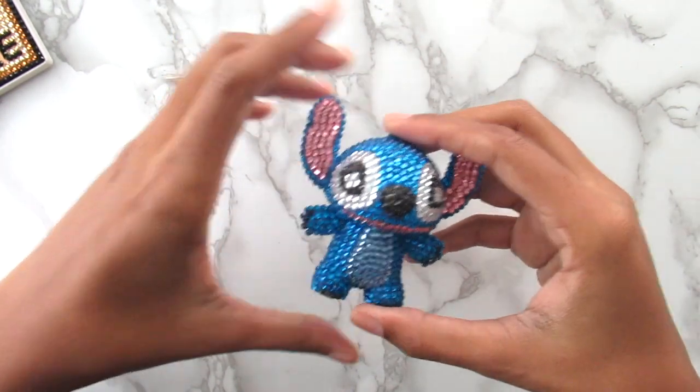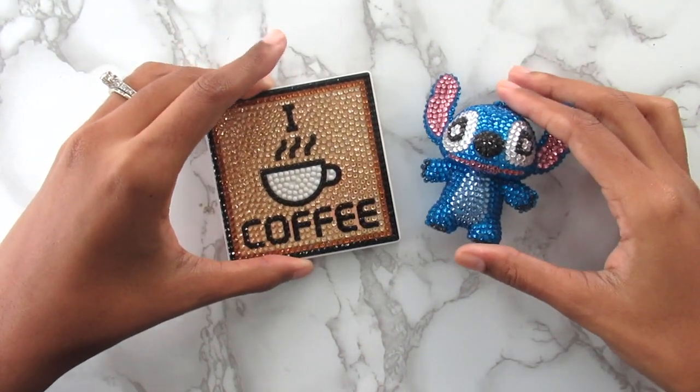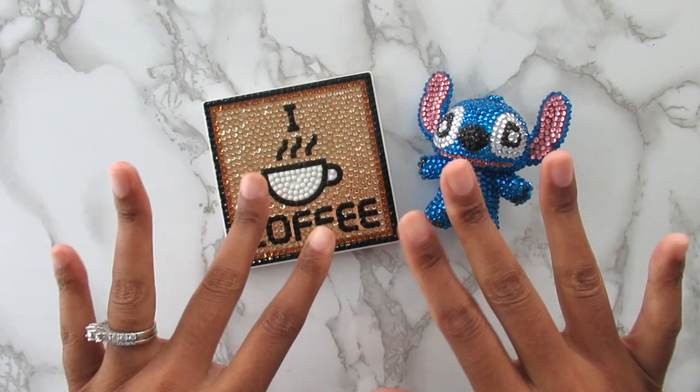So there you have it — that was my unboxing and completion of both of my little diamond painting projects from EasyCraftArt. I really hope you guys enjoyed this video as much as I enjoyed working on these little projects. Thank you guys for watching my channel. Don't forget to like, comment, and share my videos, and most importantly hit that subscribe button. I will talk to you all in my next video. Bye!